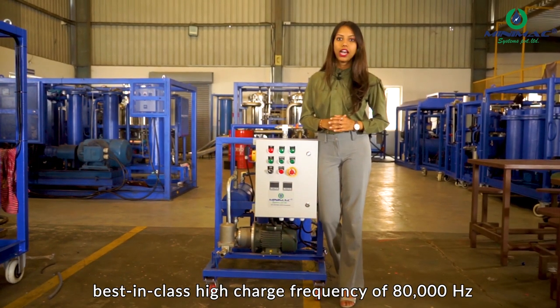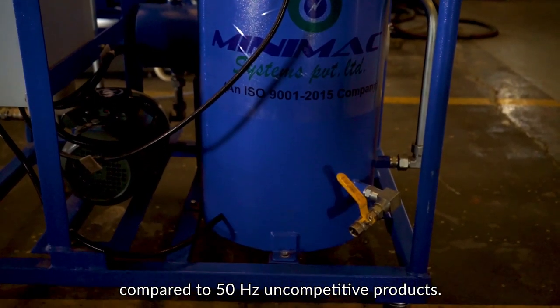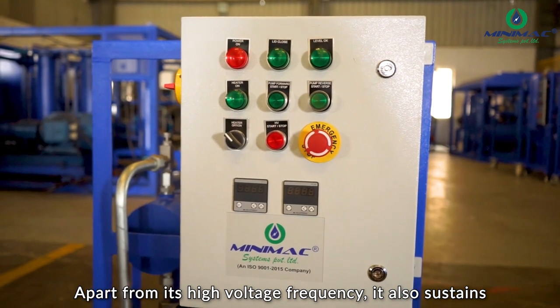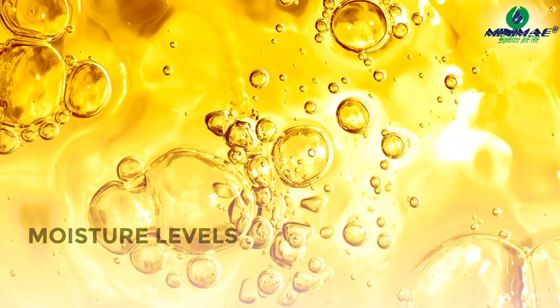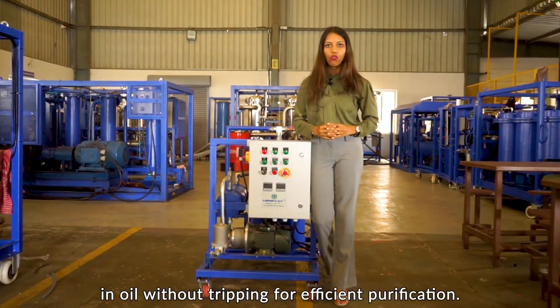This is achieved through its best-in-class high charge frequency of 80,000 hertz, compared to 50 hertz in competitive products. Apart from its high voltage frequency, it also sustains moisture levels up to 2000 ppm in oil without tripping, for efficient purification.